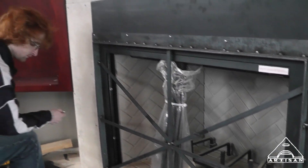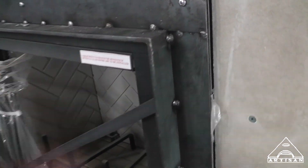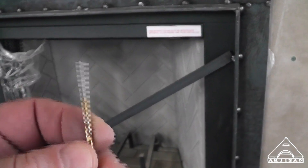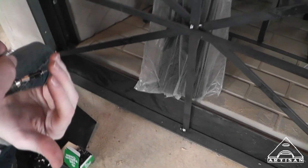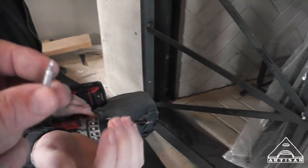Barrett and I are installing the mason's form for the iron house fireplace doors. All we're doing is taking a drill bit that's smaller than the screw shank - these are self-tapping screws. We pre-drilled through this thicker steel, about a sixteenth of an inch thick, just enough to get our self-tapping screw started.